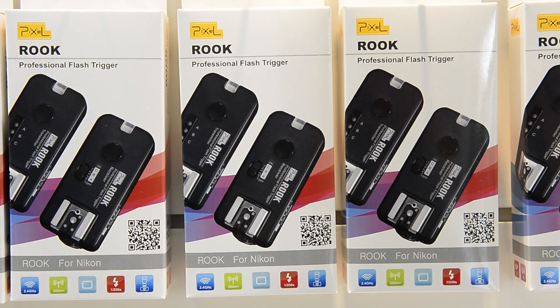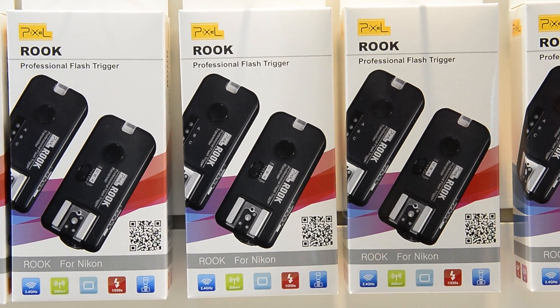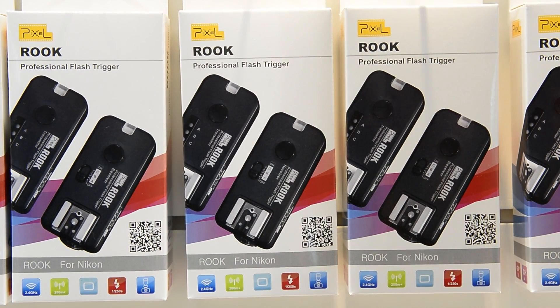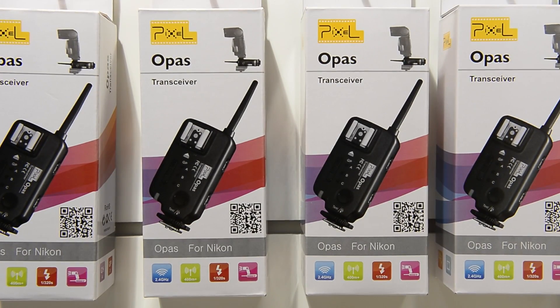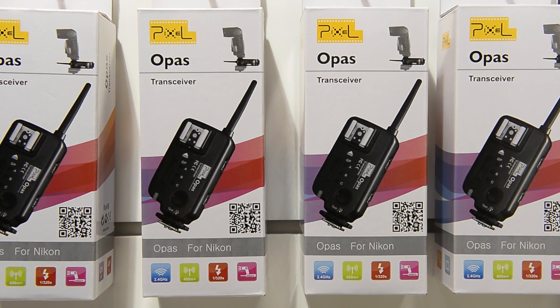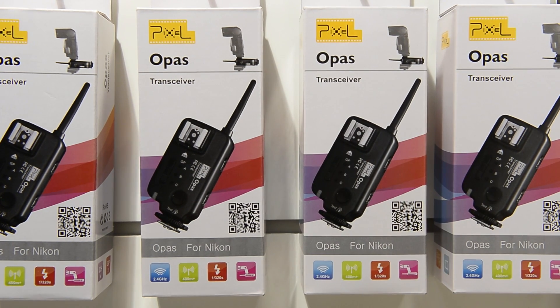The Rook is another slight step up in that each one can send and receive, so you can put a flash on top of one as well, and it still has the three different groups. Next up in our never-ending story of Pixel accessories is the Opus, which is a transceiver obviously styled on the Pocket Wizard Plus 2. This one you can both send and receive on a single unit — again, three groups, no TTL.